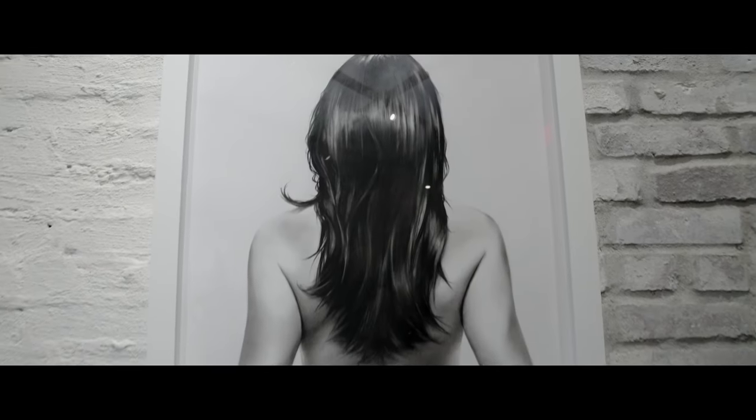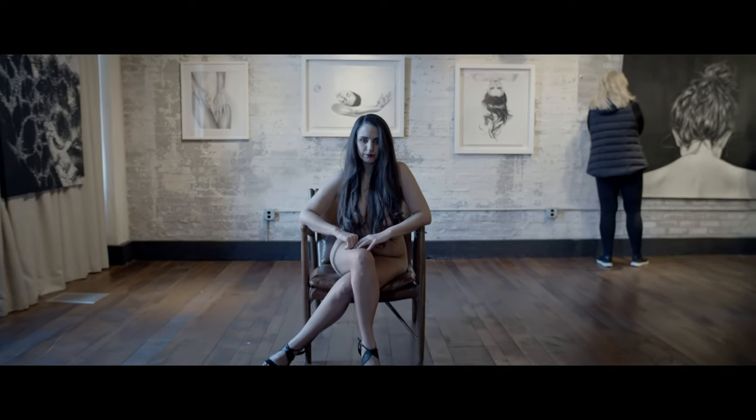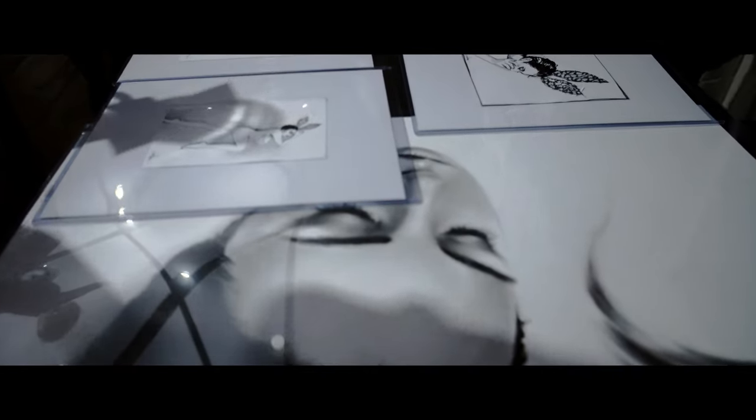One part was the sketches and studies, which is the beginning — the raw idea. The second part is large oversized drawings, which is a more refined finished drawing, and it has a little more of a realism feel.